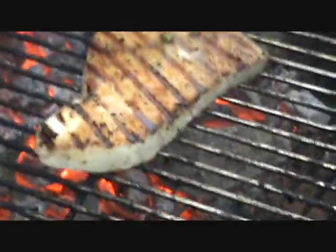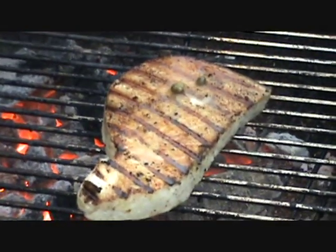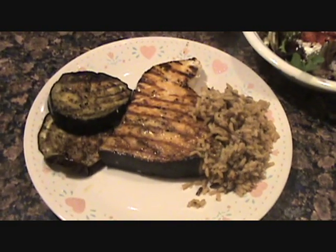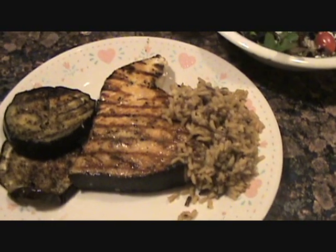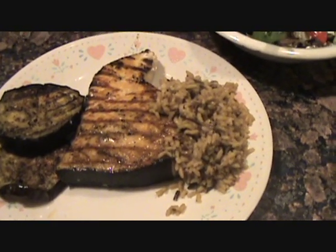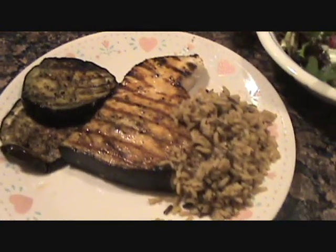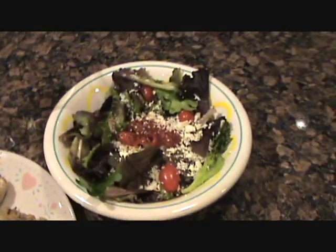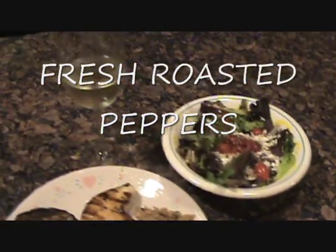Mama Lee likes hers well done, so we gotta kind of overcook this — but that's how she likes it, so it's not the cook's call on this one. Okay, lay mama Lee, there's your swordfish on the grill. Marinade once again: lemon, oil, salt, pepper, some capers, a little bit of wine. You get your grilled eggplant there — rock and roll, baby. That one's about medium well, that's how she likes it. She's got her salad on the side, little feta cheese, some nice candy tomatoes, glass of wine.